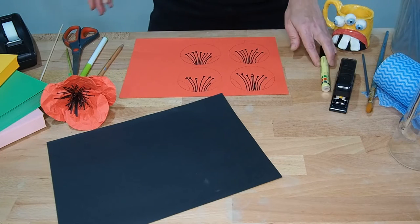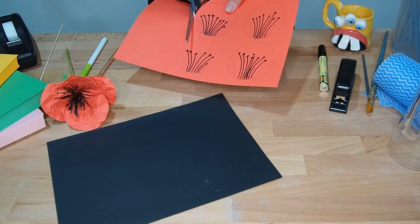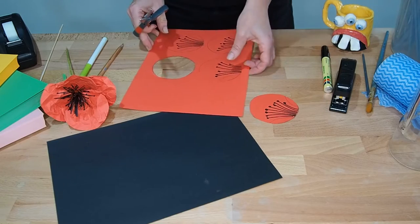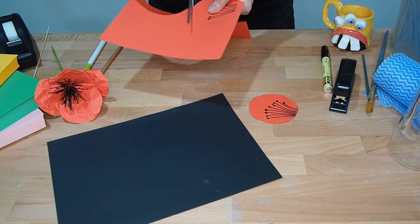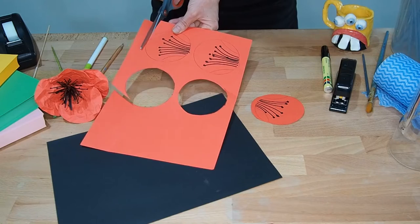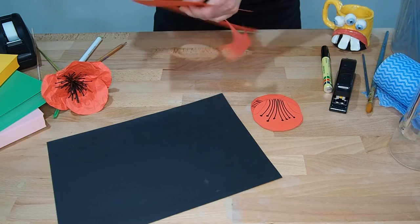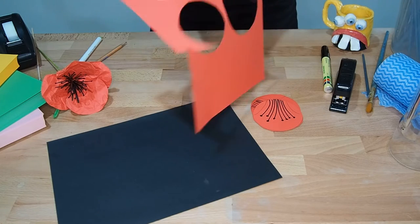The next step is we're just going to cut them out. Take your scissors — if you have trouble cutting, you can get someone from your house to come and help you with this part. We'll just cut all the way around each one. I'm not trying to be perfect, because flowers are never exactly perfectly round, so the best you can do is good. If you want, you can make lots and lots and completely fill out your sheet, because you might want to make a whole bunch of poppies.